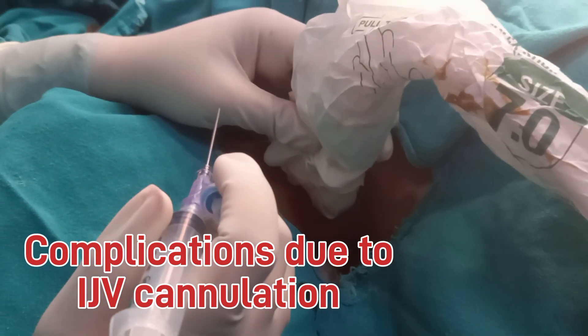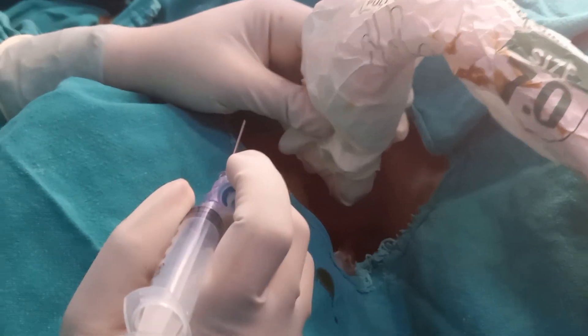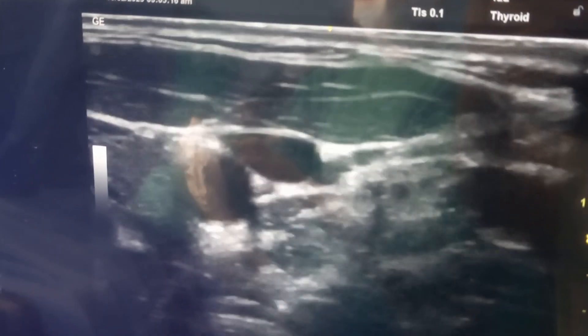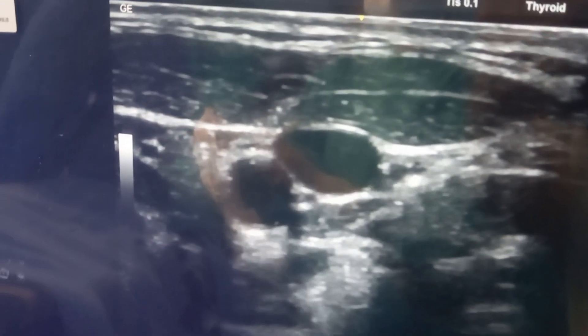The technique is known as Seldinger's technique, which involves aspiration of blood with a needle, passing a guide wire, dilation, and passing a catheter over the guide wire.